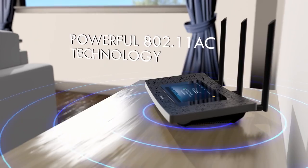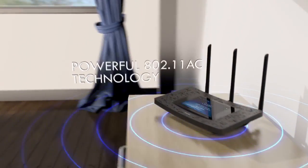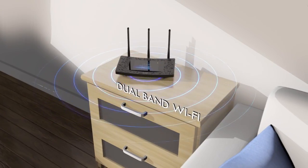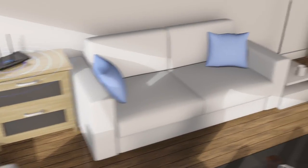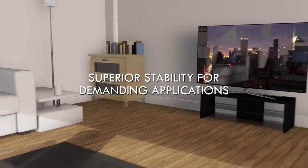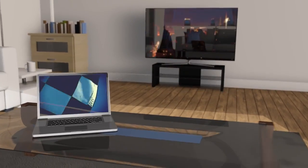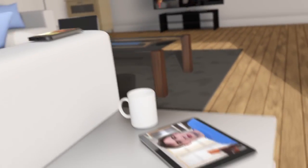Adopting 802.11ac, the latest most powerful Wi-Fi technology available, the Touch P5 runs dual Wi-Fi bands with a combined speed of 1900 megabits per second, so it easily handles demanding activities like HD streaming and online gaming on multiple devices at the same time. You can finally connect all of your Wi-Fi devices to the router without losing performance or experiencing signal drops.